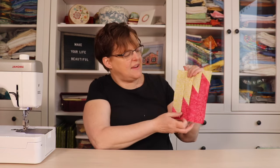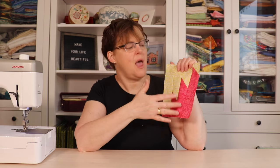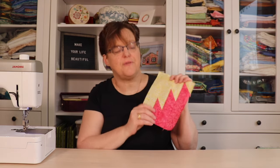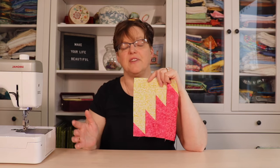Delectable Mountains is a traditional quilt pattern made with strips with these little jagged pieces. There are a lot of different ways to make this piece, but I'm going to show you one that is quick, easy, and versatile. The first thing you'll notice is that this piece is not square and it's certainly not a 12-inch block.